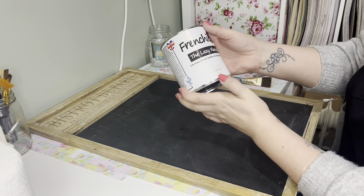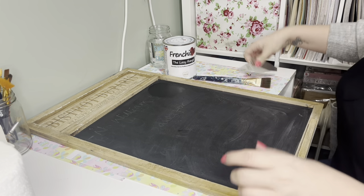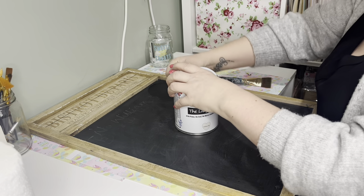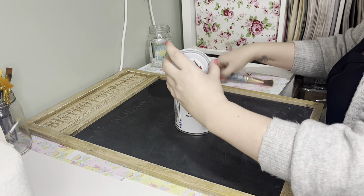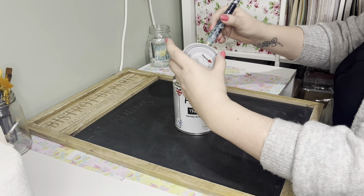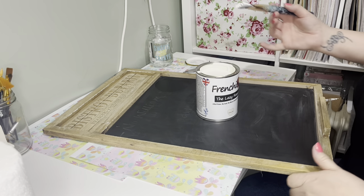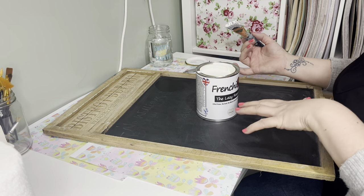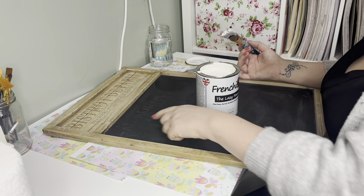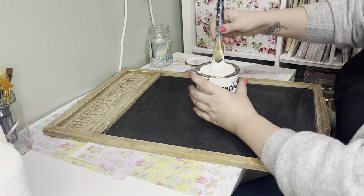I'm going to use this French Chic paint — it's the wedding cake one. I'll give it a bit of a shake, and with French Chic you really have to use one of these little tools to open it — just go around and lift the lid up nicely. I'm using one of my usual brushes, one that's a little bit stiff, because if it's too soft I won't have much control over where the paint goes. I'm actually going to repaint the chalkboard part because it looks like someone's used liquid markers or chalks on it and it's showing through.